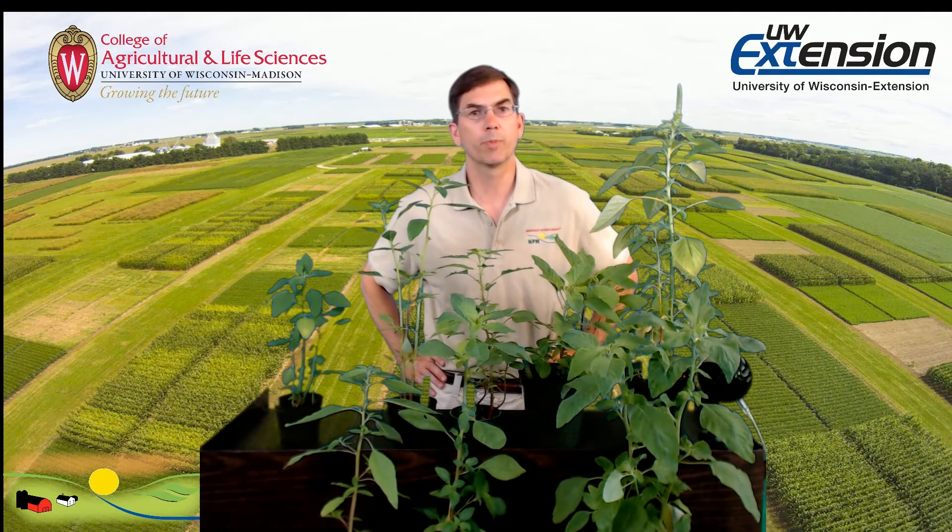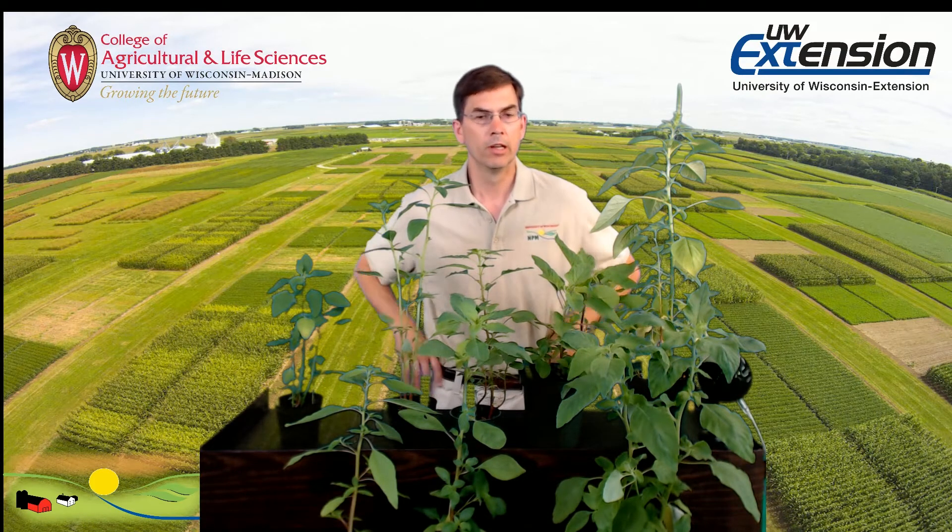Hi, my name is Mark Renz. I'm an Extension Wheat Specialist with the University of Wisconsin-Madison and Cooperative Extension, and I'm here today to talk to you about pigweed identification.